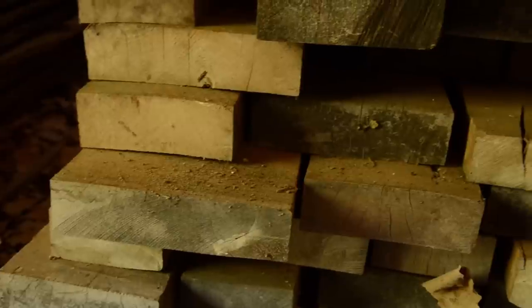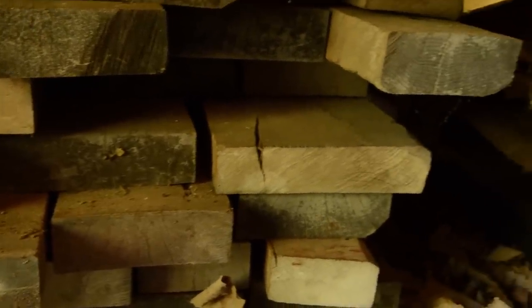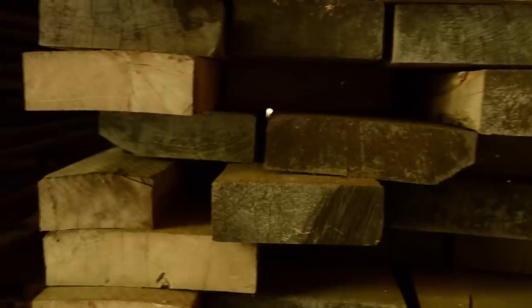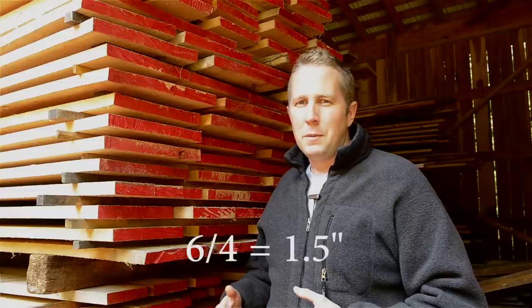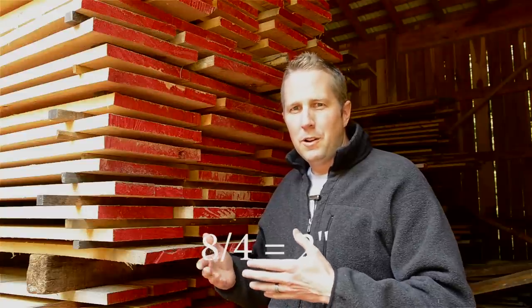Another way to avoid looking like an idiot at the lumber yard is to know how to speak about board thickness. In the lumber industry, they use quarters of an inch thick — so four-quarter (4/4) means one inch, six-quarter (6/4) means an inch and a half, eight-quarter (8/4) means two inches thick, and so on. Keep that in mind and practice it before you go to the lumber yard.